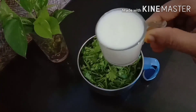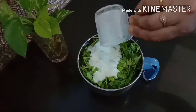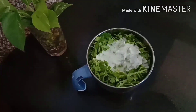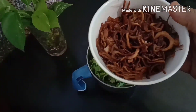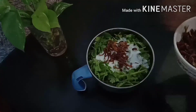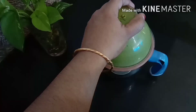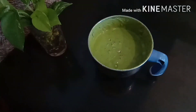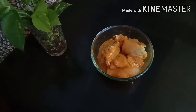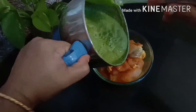Add 4 tbsp thaiyru and mix it well. Add 1 cup of fried rice and mix it well. Add 1 cup of chicken and mix it well.